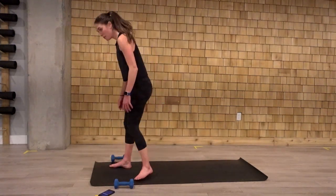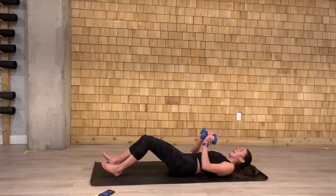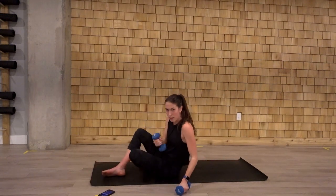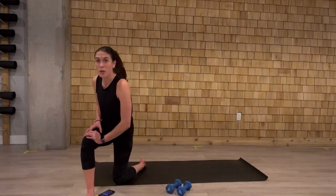Last one that we will do. We come down to our bum. Grab our weights. Sit up. Two punches at the top. Come back down. Dig the heels into the ground. One, two. Another six minute set here. We're going to get started right away with our lateral lunges.